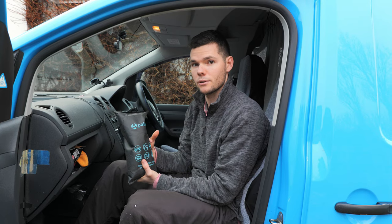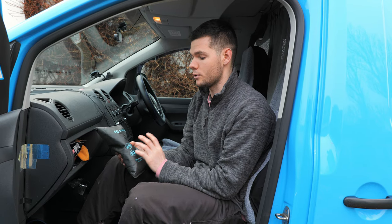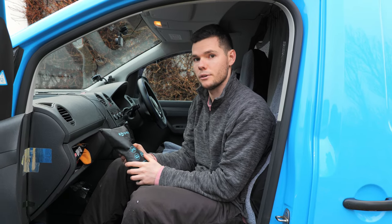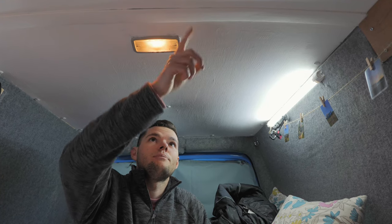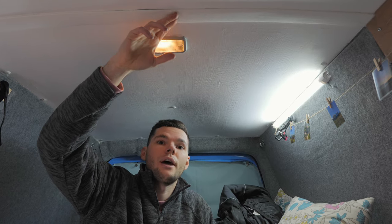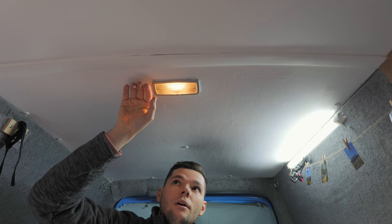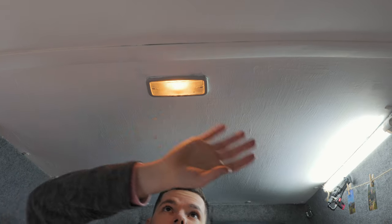We're going to show you the spots we've had condensation so you can look out for them in your van. If you're insulating at the moment, maybe put a little bit extra there or create some ventilation. This is the main spot we seem to have a lot of water dripping through, which is where the two bits of the roof connect. Underneath here there's a metal bar and the roof goes into it. We stuffed this full of recycled bottle plastic insulation and then put van insulation over the top, and fully sealed it with tape. But it's obviously a very cold spot and we had a lot of drips coming off here.